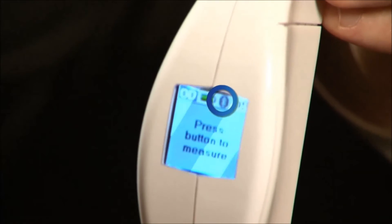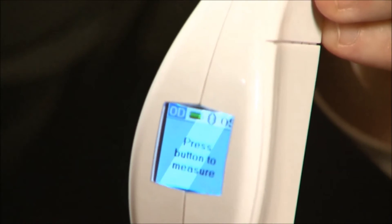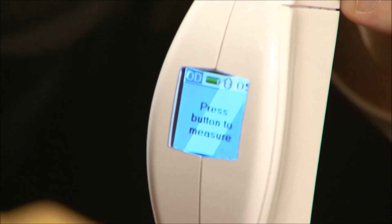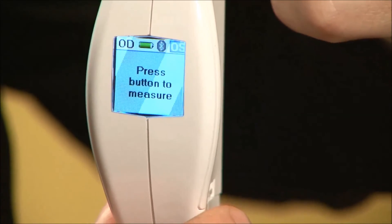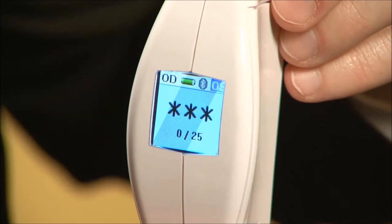This device does have Bluetooth wireless communication. Once you've made a measurement, you can wirelessly transmit that data to our optional Bluetooth printer or to a Bluetooth-capable data collection device. When you're ready to make a measurement, you simply push the button one time. When you see three stars on the screen, the instrument is ready to take a measurement.